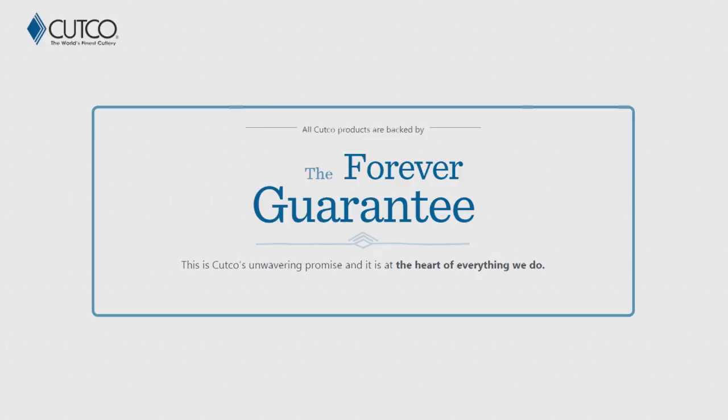The best part about our product isn't necessarily the sharpness — it's really how we stand behind it with our forever guarantee. Which means if anything ever happens to the product — if it gets damaged, chips, melts, or breaks — we will fix or replace that product for free forever. Also, if they ever go dull, we will guarantee to resharpen them for free whenever you want. You can either request a service tech to come out to your house and sharpen for free, or you can mail them back to our factory in Olean, New York, and we'll take care of it there as well.